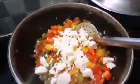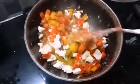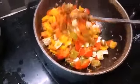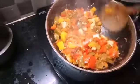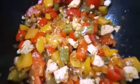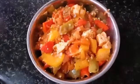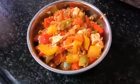We add salt in the pan. We add paneer for 1 minute. Add paneer in the pan. Thank you for watching!